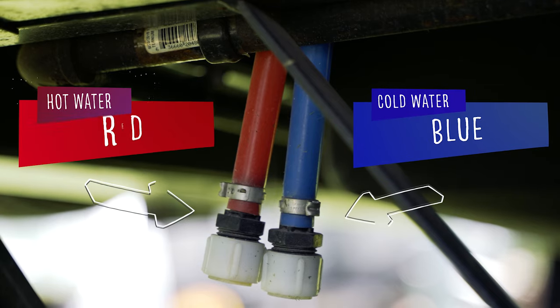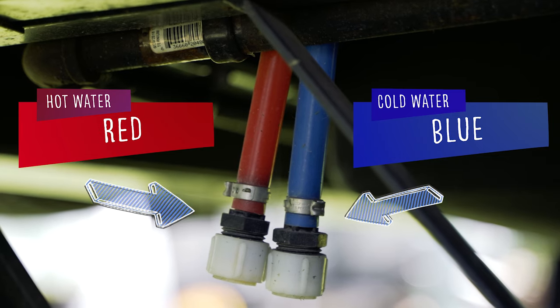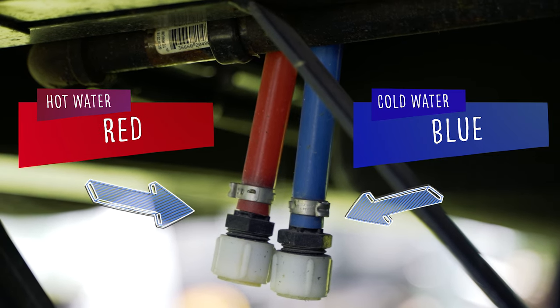Look for the blue cold or red hot water lines and a white low point drain for the freshwater tank. When using the water system, be sure these are closed so the water coming in doesn't drain right out the bottom of the unit.